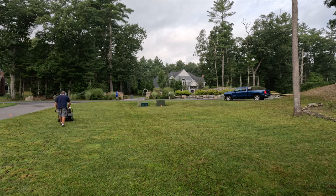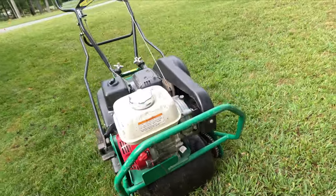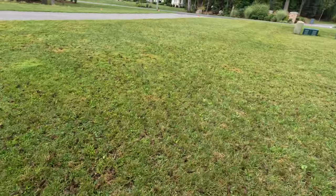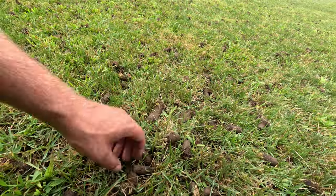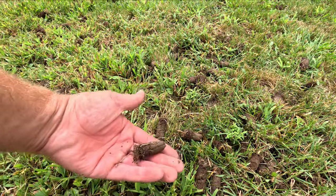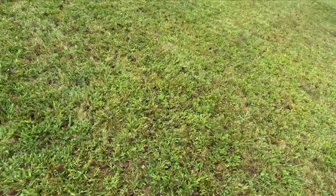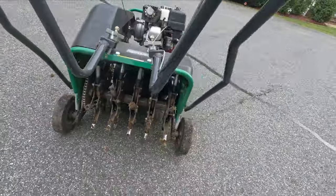When you're done, flip it to the off position. Check out the cores — you can see larger cores because we added the extra water weight. Also, having the lawn slightly wet actually makes the aerator work a lot better. Leave the cores on the lawn — they'll break down as you water, essentially adding extra dirt to the top of the lawn.